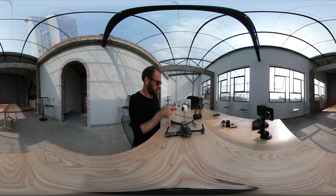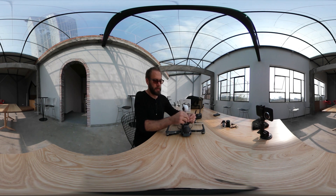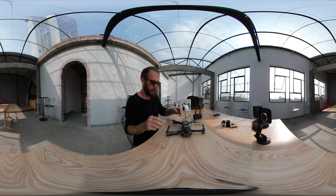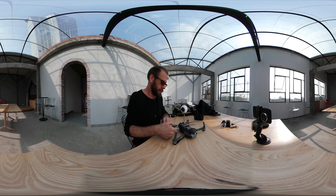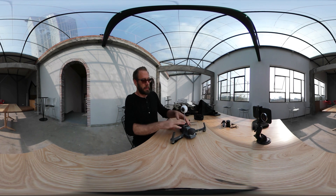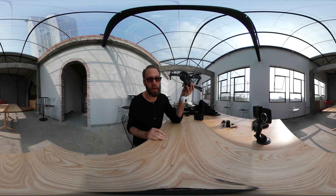Of course, last little bit of equipment — nail clippers. You can get these through security, I said it. Bingo bango bongo, there we go. We've got a 360 drone you can travel anywhere with. All right, let's go see it fly.